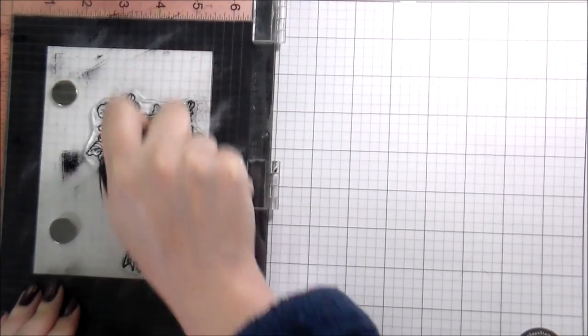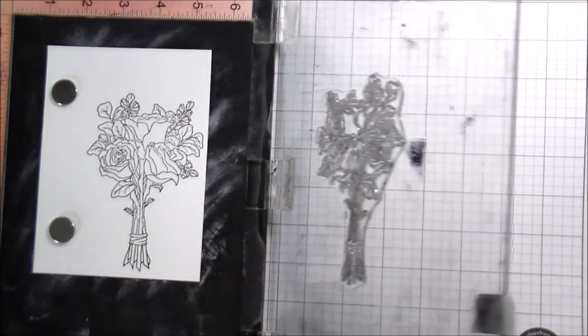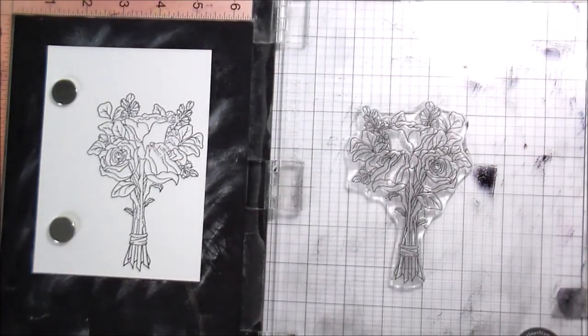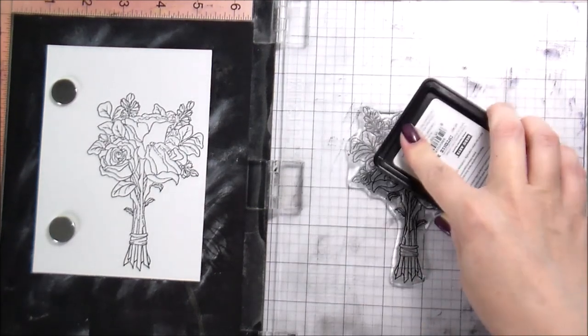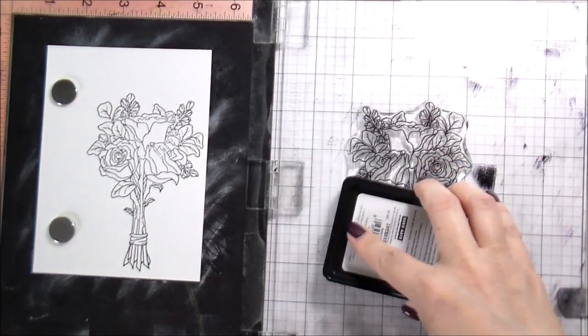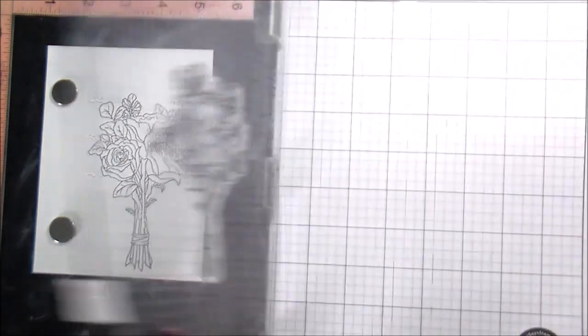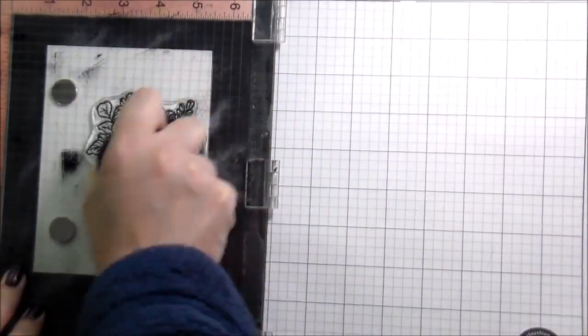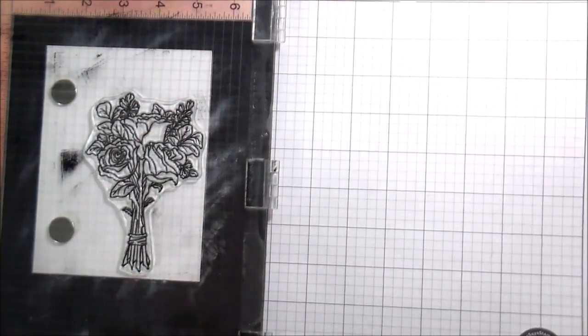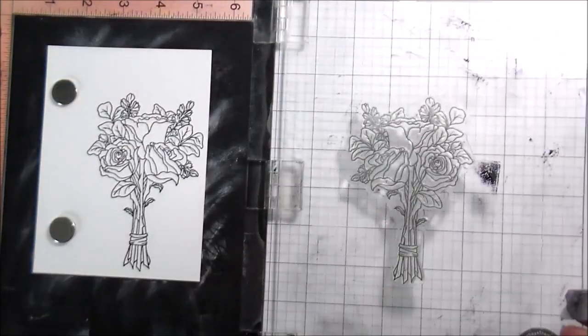I went ahead and stamped down the bouquet from Love You Bunches — just a rose bouquet with a couple of different flowers and leaves. I thought this would be a good one to try these markers out on. Surprisingly, what I ended up doing was using the skin tones to color my flowers — I really liked the peachy pinks at the top and so I went with those.